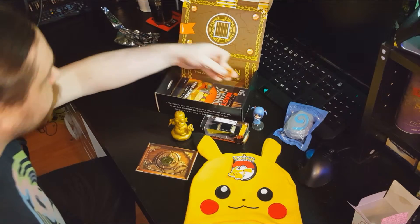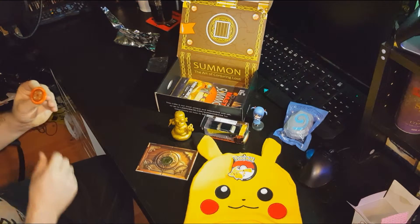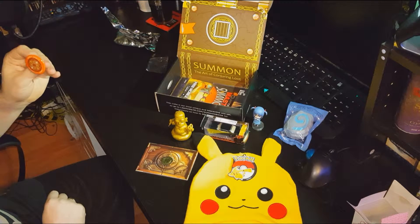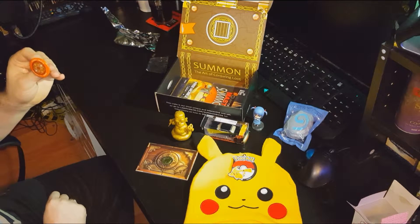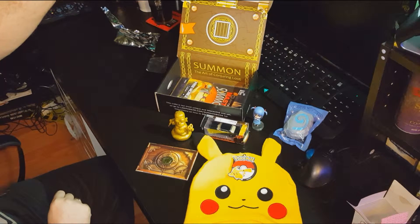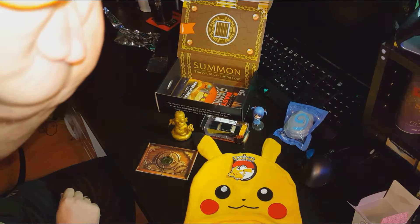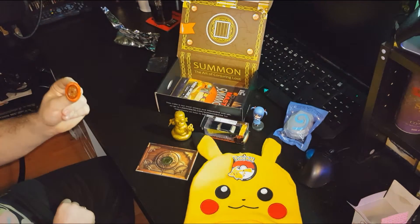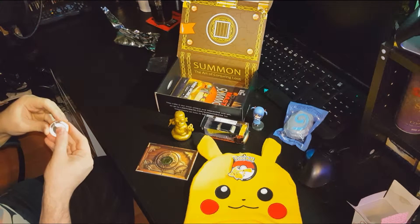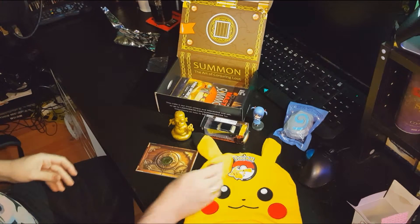Next we've got the Loot Crate badge — or pin if you're American. This one is the Loot Crate September 2015 Summon pin, and it's got Pikachu on a Loot Crate design. They always seem bigger than they are, and honestly it's not really a decent quality badge — it hasn't got a proper locking mechanism. Oh well, I'll stick it to my hat.